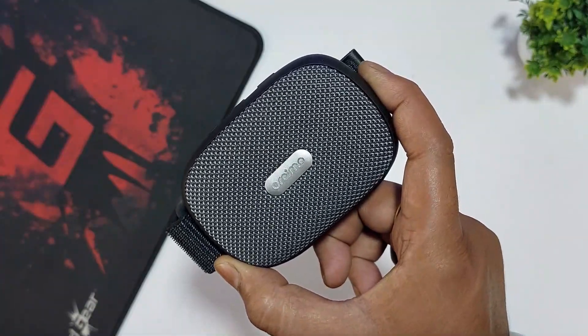Let me talk about the physical overview. On the front of the speaker, we have the ORAIMO branding. This speaker has a single 5-watt driver and a bass radiator. The speaker grille has a fabric finish for protection.